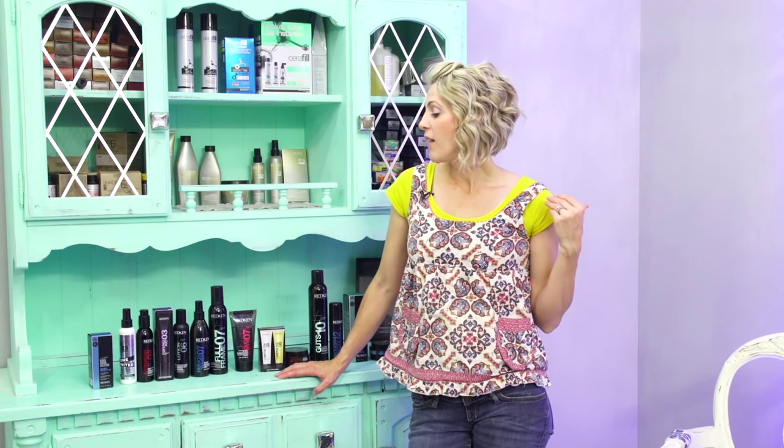Hey guys, it's me, April Old Hair 101, and I just wanted to share with you really quickly a little bit of product information about my favorite product line, Redken. A lot of you use Redken already and already know that it's awesome. For those of you who are nervous about trying a new line or maybe don't quite understand how it works, I want to walk you through some of their styling products. I've never been disappointed with a Redken styling product — it does what it says, it says what it does, and they are wonderful.